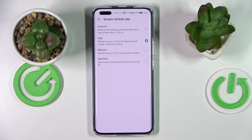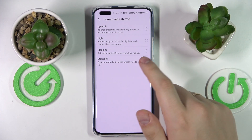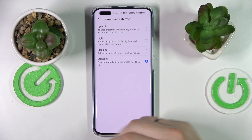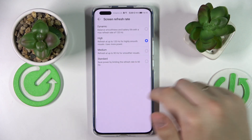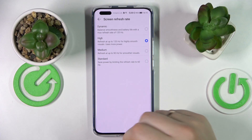The higher value you go for, the smoother and silkier the animations and interface experience you'll get, but at the same time it consumes significantly more battery power. So if you would like to conserve battery or it is not sufficient currently, you can opt for more humble values.